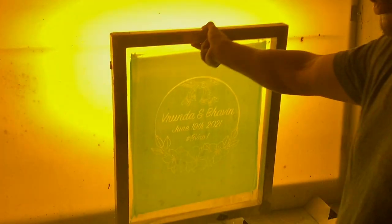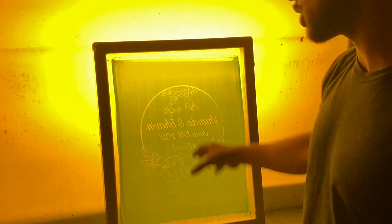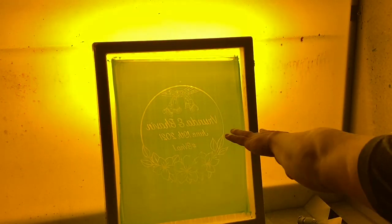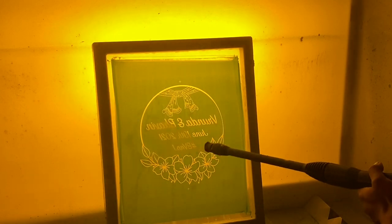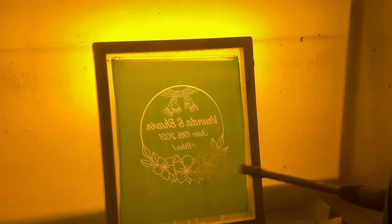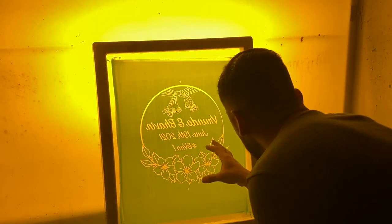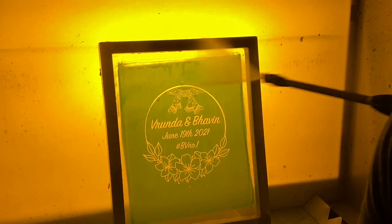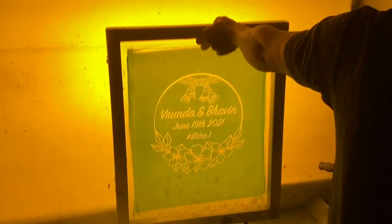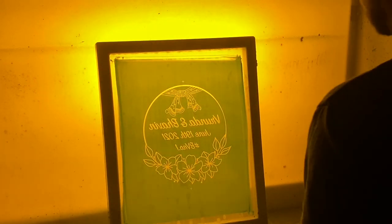I like to keep rinsing with water — not much pressure at first. What this does is the water starts to battle with the emulsion and weaken it, so then you can come back with a little more pressure and rinse out the open areas. As you can see, the screen is now fully exposed and the open areas are open. Everything looks perfect — just rinse both sides and it's done.